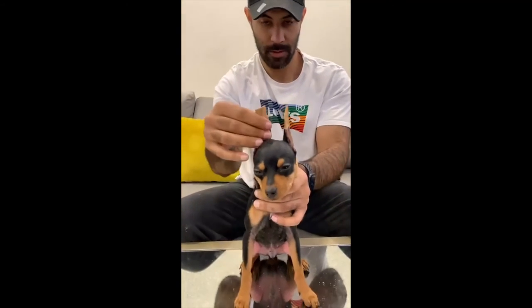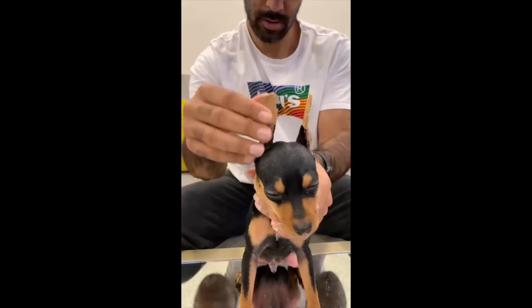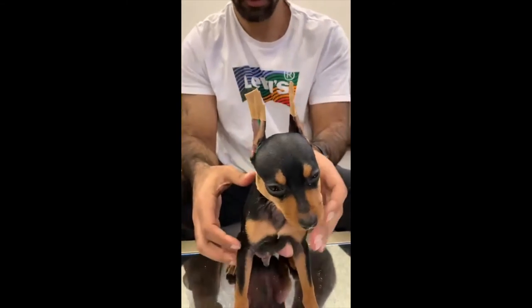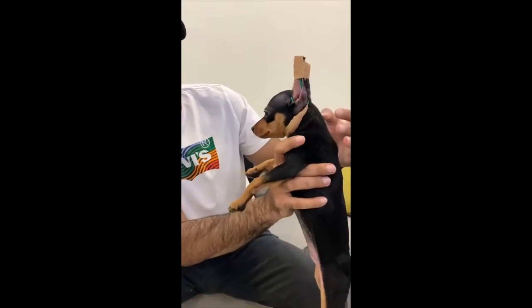We're done! You can adjust it the way you like. I'll check — I think he's good.